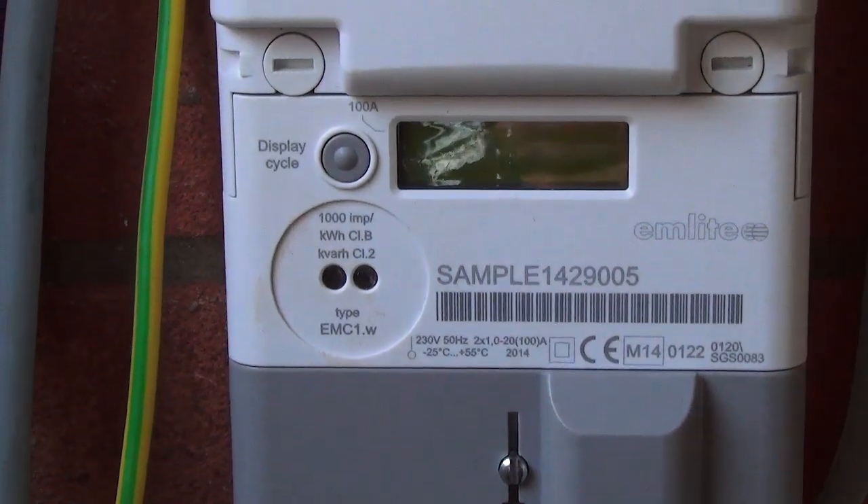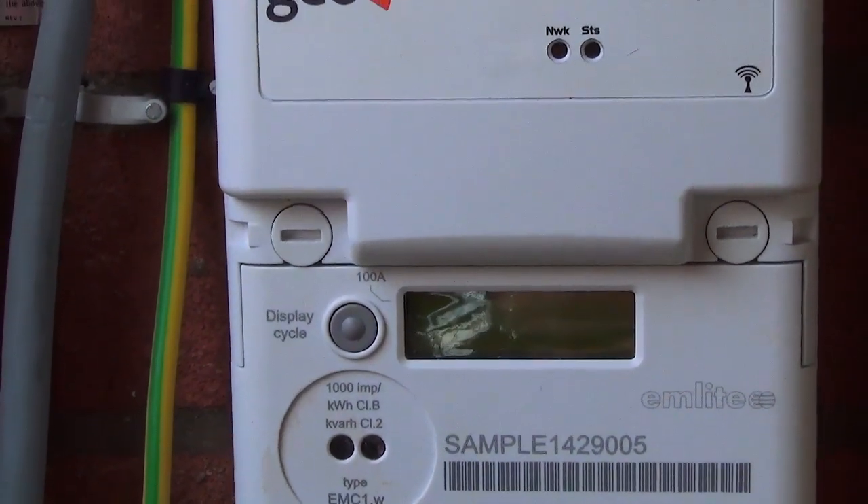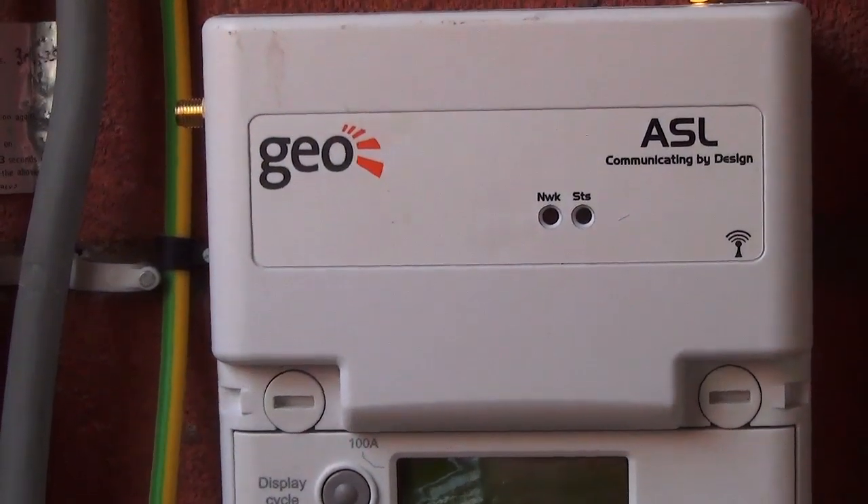Step 1: Installing the meter. The new SOLO3 meter is connected in between the existing utility meter, the solar PV inverter and the consumer unit. It is only suitable for single phase installations. Isolate power from the utility meter before proceeding with the installation.